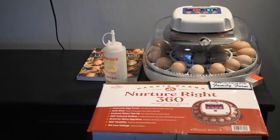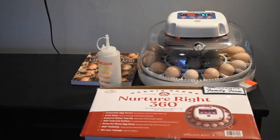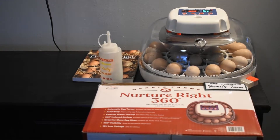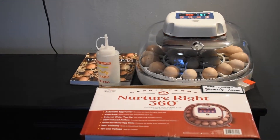Welcome back to the Marcella Family Farm. We're going to do a quick video here on the NurtureRight 360 incubator from Harris Farms, with a built-in automatic egg turner and a built-in egg candler.